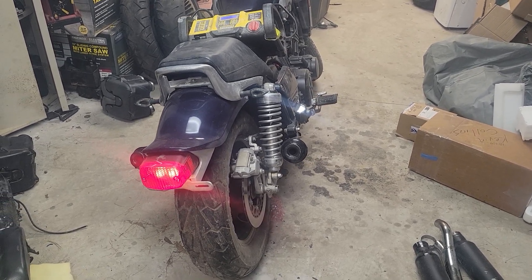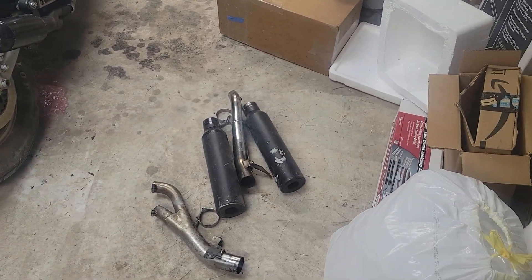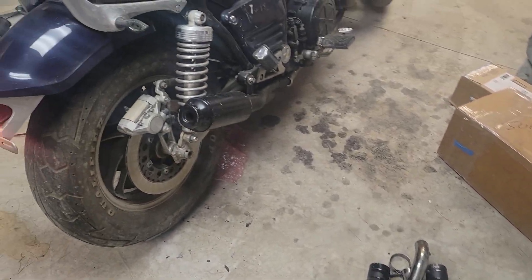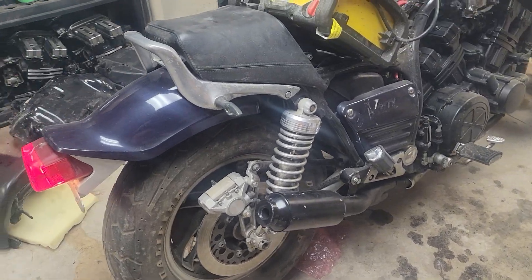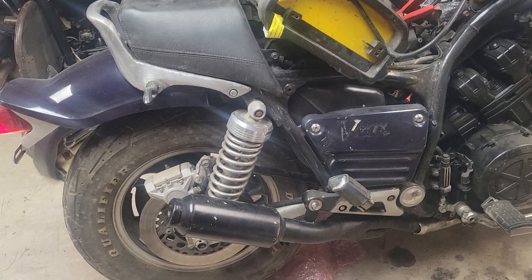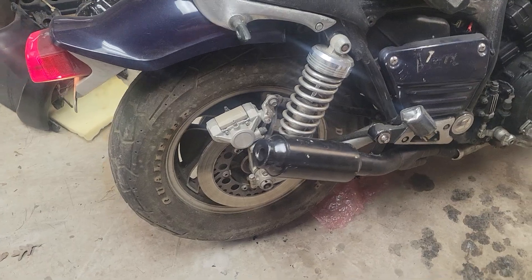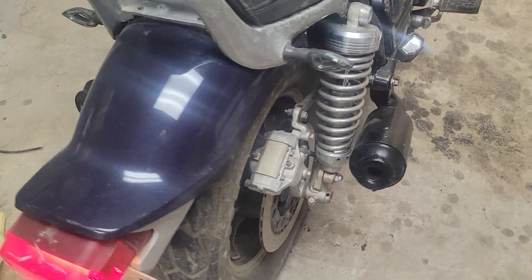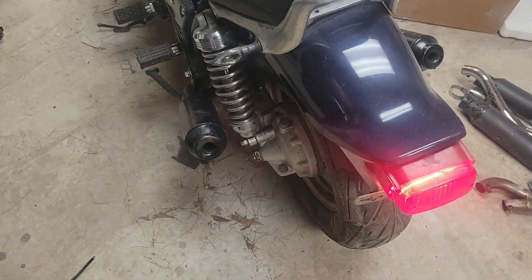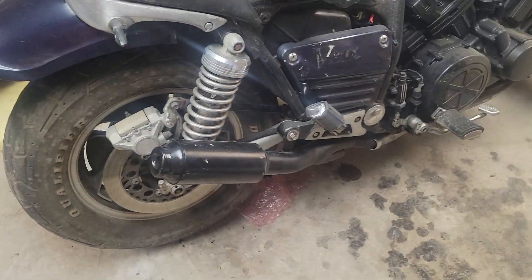These are some homemade slip-ons I got in a trade deal. I had somebody who wanted to buy the Kirkers off this bike, so I was curious what these homemade things sound like. They're really well made and they need painted, but they fit awesome. They fit really good and I'm pretty impressed.